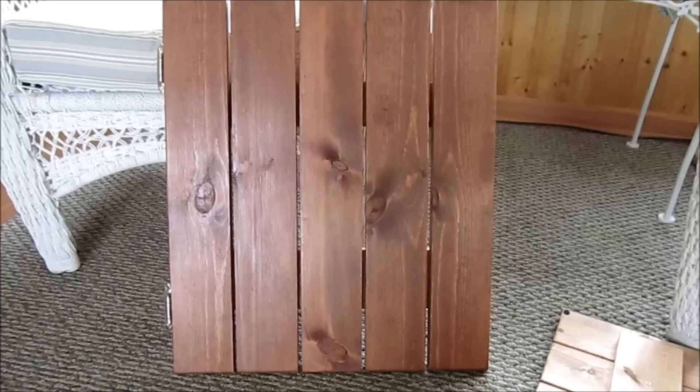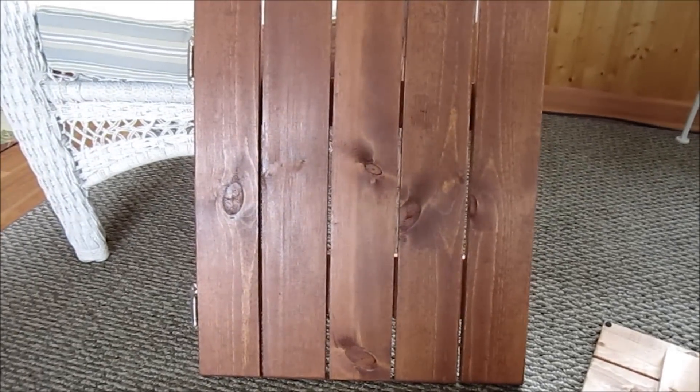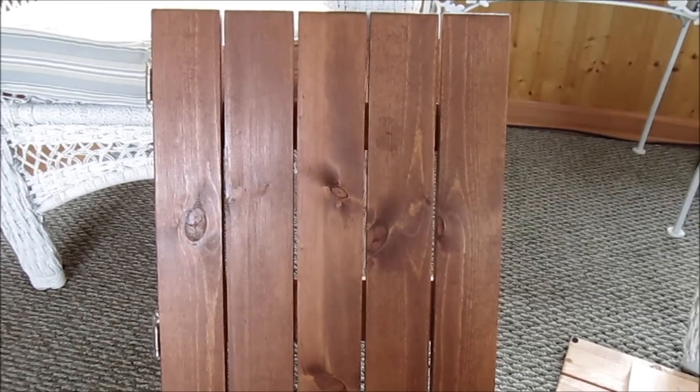One more quick update here. I did finish the doors for the 75-gallon aquarium cabinet, and there's one of them there.